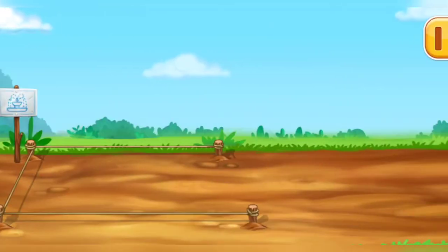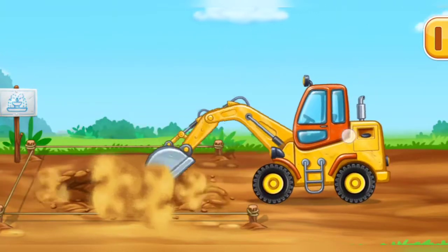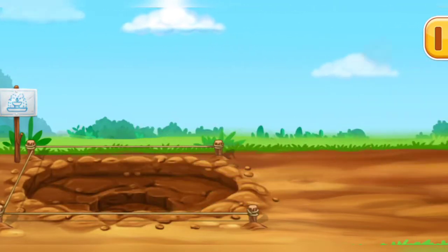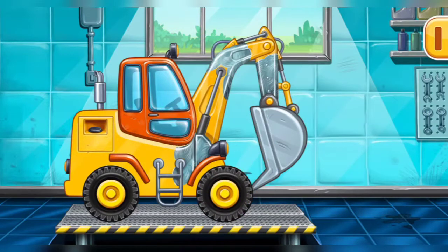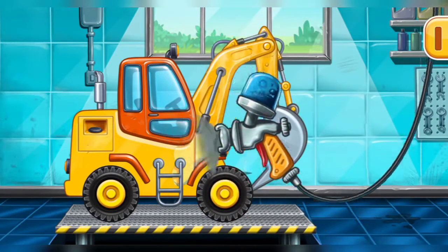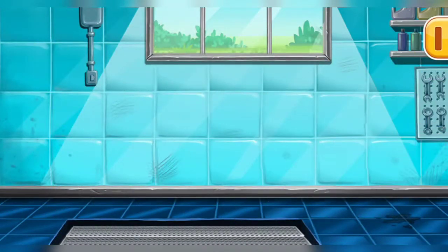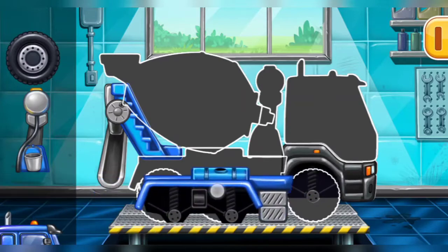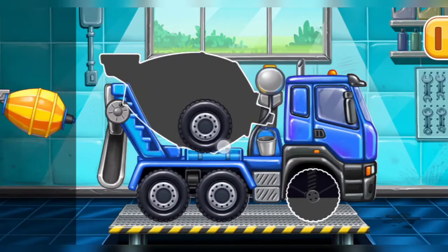Let's dig a hole for the fountain! Let's fix the rusting, let's paint over the discoloration. Amazing! Hooray! Hooray!